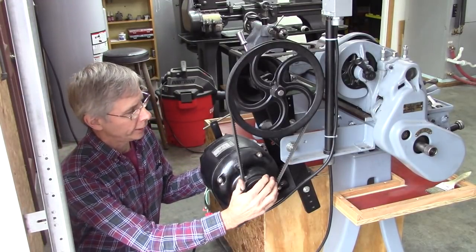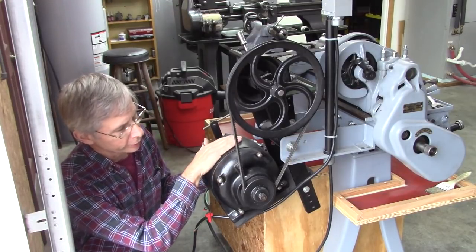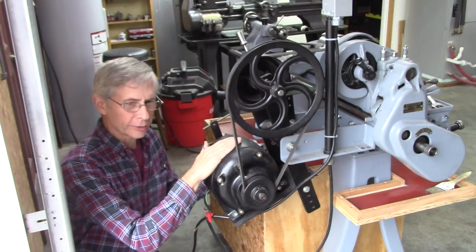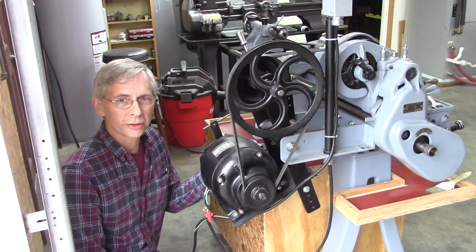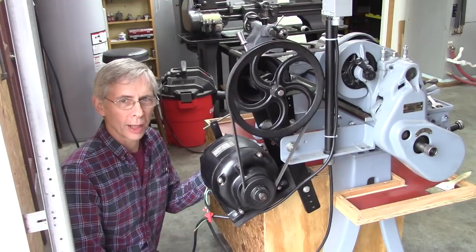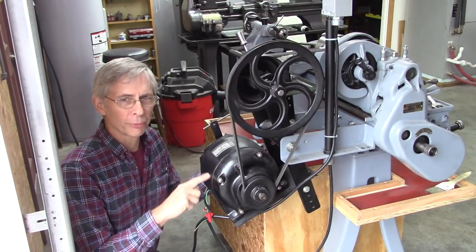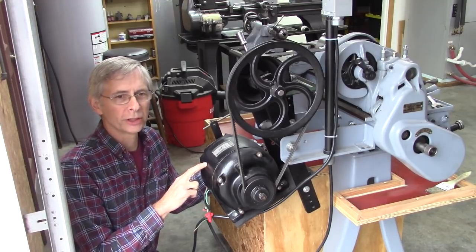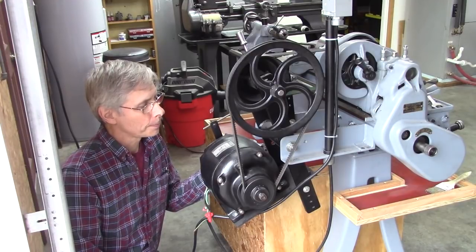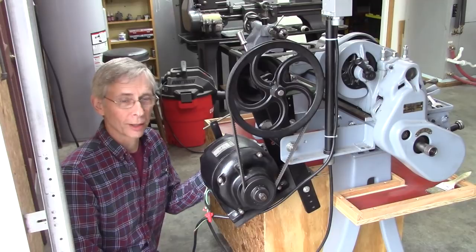Back when I rebuilt this lathe, I cleaned up this motor that I bought, and it's got a problem. It's a really old motor — it's a repulsion induction — and it doesn't start reliably every time. I've been told that it's something called a necklace in the armature that's not switching the starting windings. We're going to dig into it and see what we can find out.